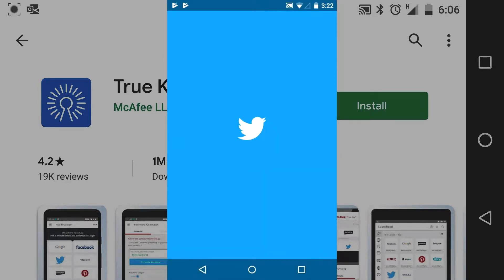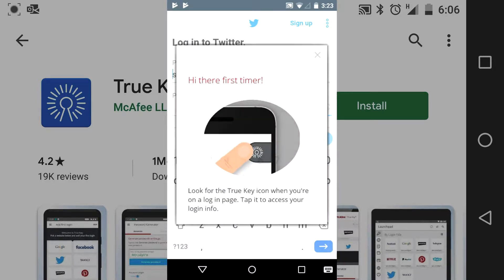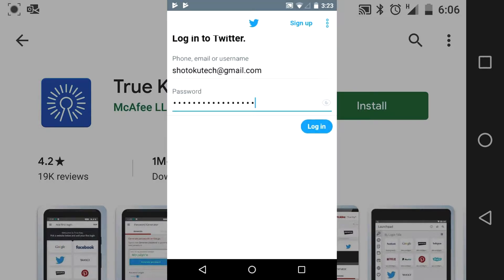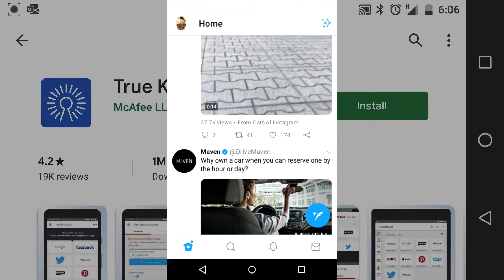What I found was it worked really well for apps. We'll see it work in Twitter here. But I had a lot of problems getting TrueKey, at least on my two different phones, to actually work well in the browser. Here you see it working — it got me into Twitter just fine.